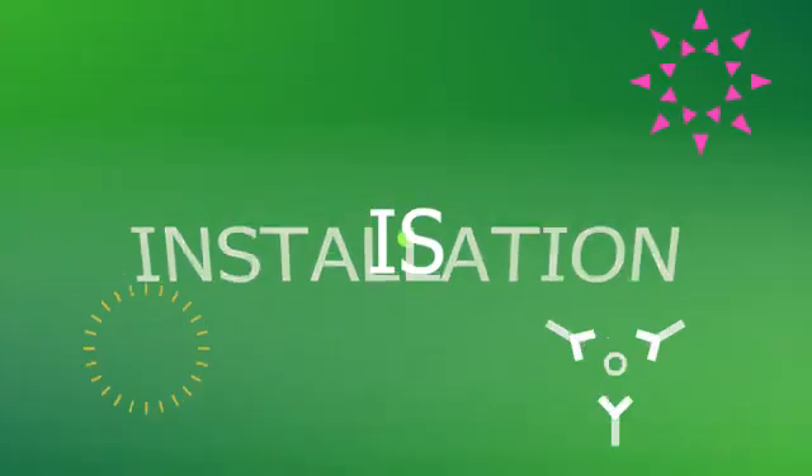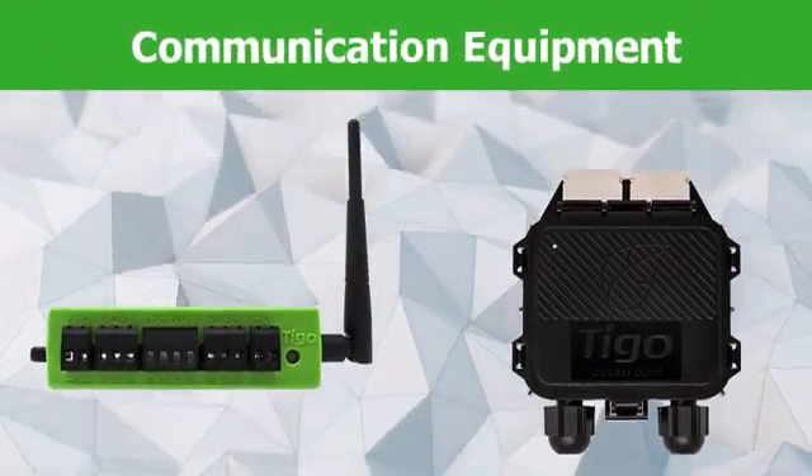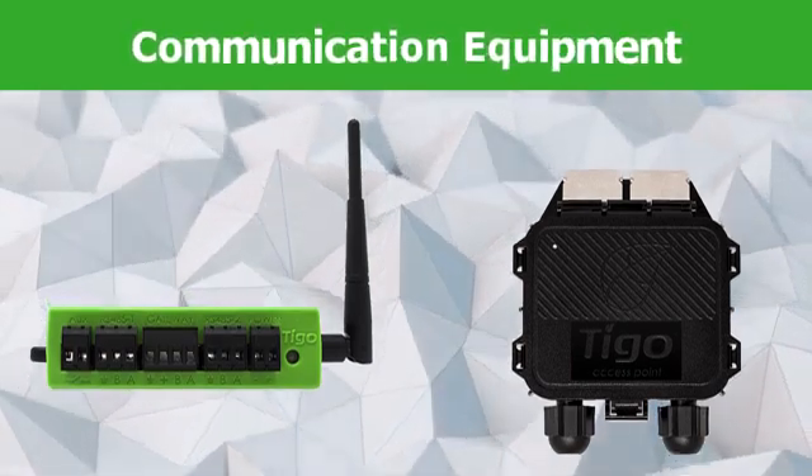TS-4 installation is complete. Please watch the video that describes how to install the communication equipment for the Tygo MLPE mentioned earlier in the video. Contact Tygo Support if you have any questions.